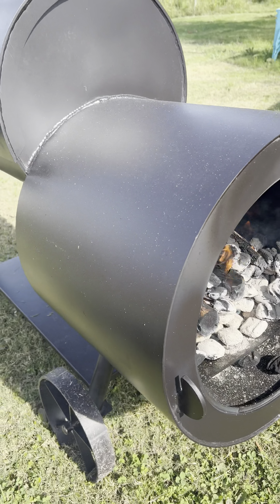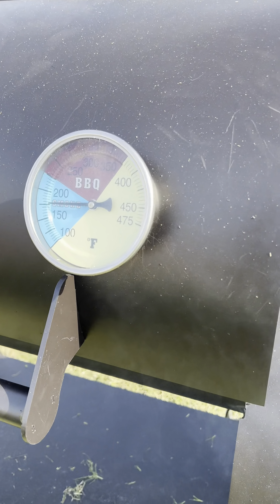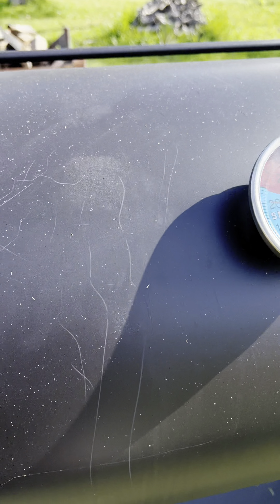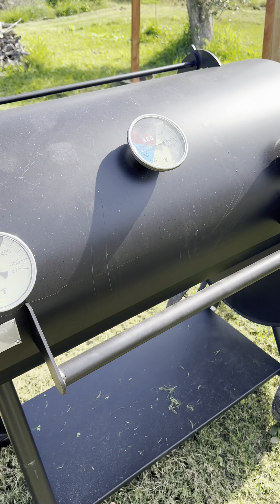It built up and it's burning pretty good. Need to close the door. Look at the temp here — different. 180, 200, almost 250. See, there is a difference.